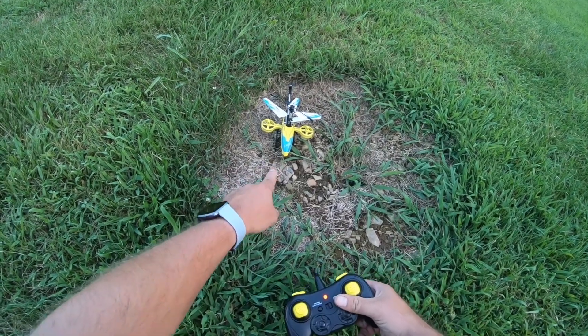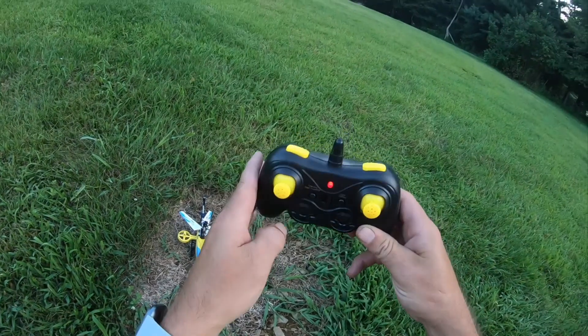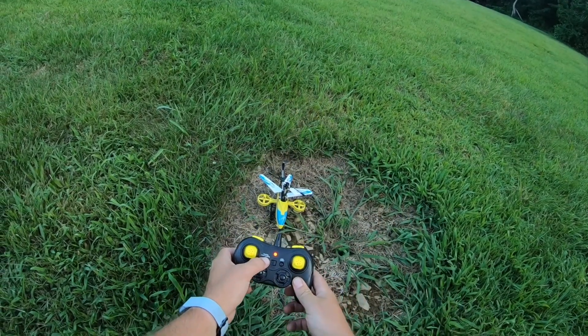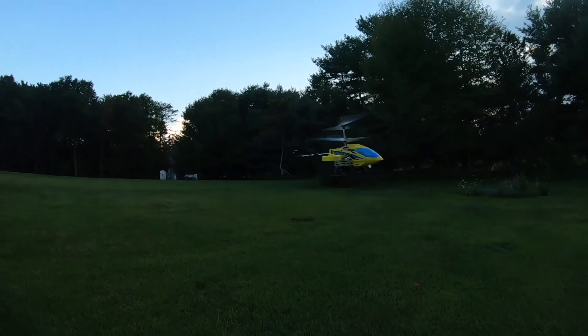We have one-key takeoff, so let's do that. And here we go!